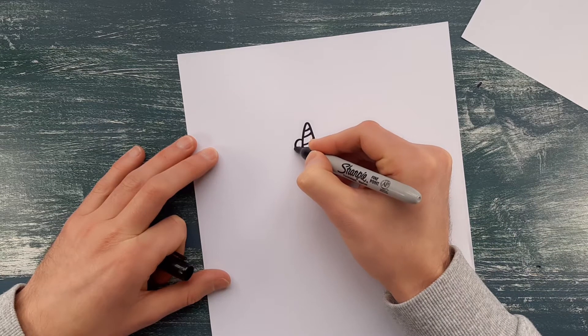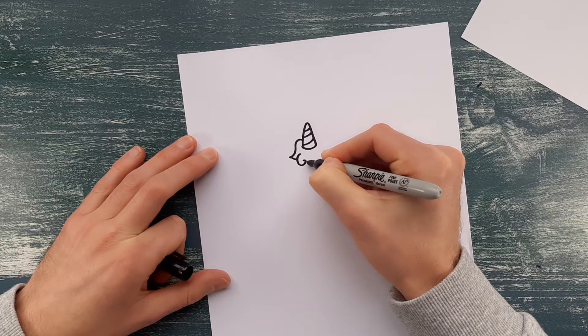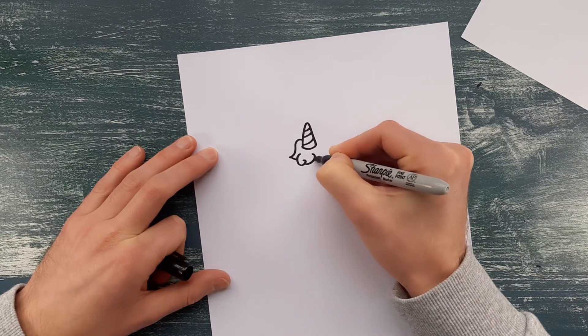The next step we're just going to draw the hairline underneath. You don't have to do it exactly like I'm doing — you could do it more just like a fluffy cloud.